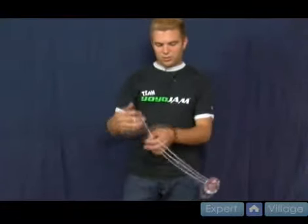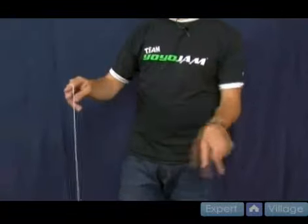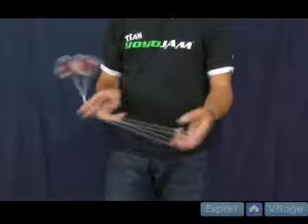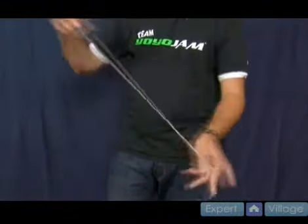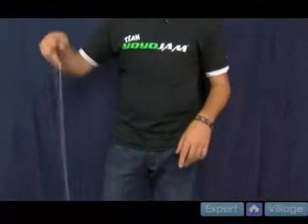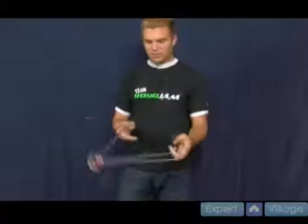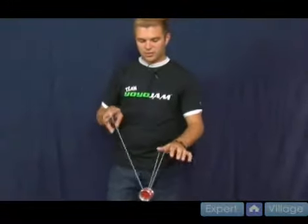Double suicide — what you're actually doing is hitting the yo-yo on the string. You're creating an extra loop to fly around. It looks like this. As it hits and comes over, you're creating a loop, but it comes around twice. It shoots around really fast, which requires you to catch it really fast. Watch now as I hit — you'll see the loop coming around. It's coming around really fast, and it shoots around and you catch it, just like that.